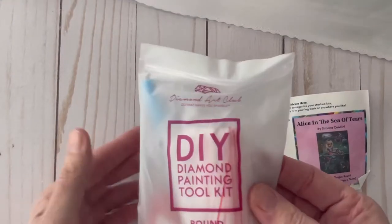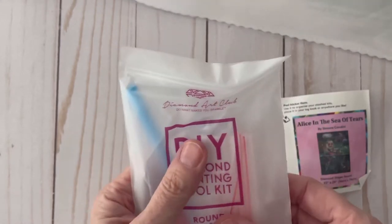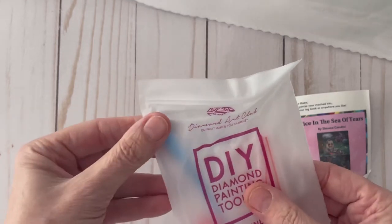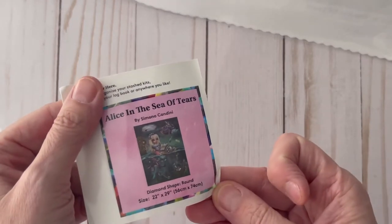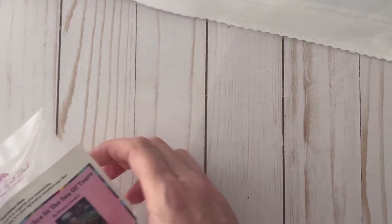So of course here we are with the traditional DIY diamond painting tool kit, and that includes a tray and you get two plates of wax. You get baggies, a multi-placer and a pen and a little comfort grip, and then they give you a little sticker that you could put in your binder or on your box. A lot of people like to put them on their box so that they can see them in the closet.